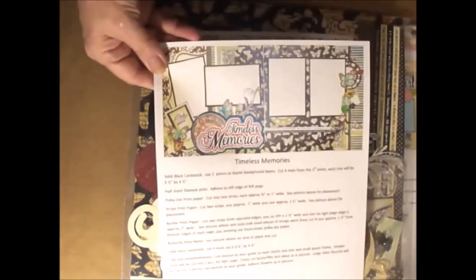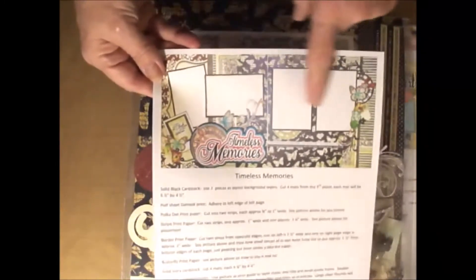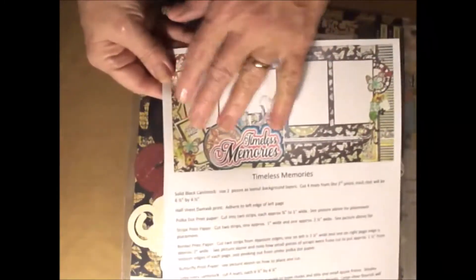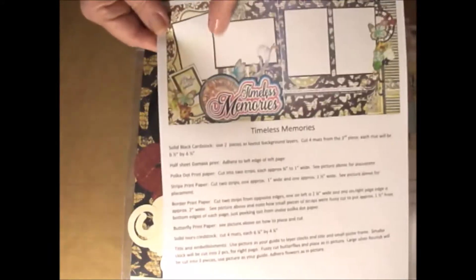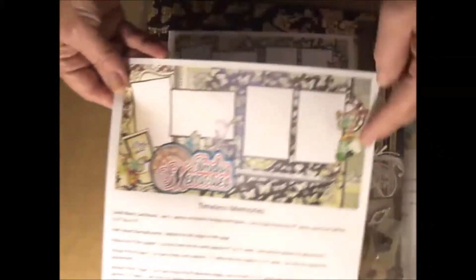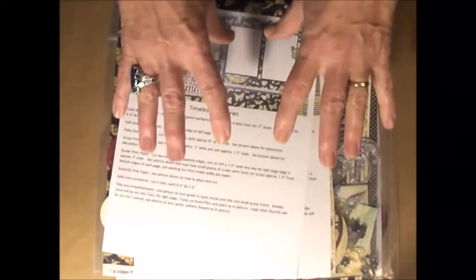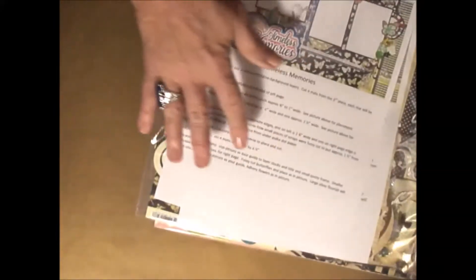The kits come with a set of instructions. My instructions are pretty simple — I'm assuming that you've made scrapbook pages before. It tells you how big to cut each mat, how big to cut the different papers, just some simple little instructions. And it'll tell you to use the picture as a guide to layer your pieces on there. So that's my kits. I wanted to introduce that to you. If you're interested, let me know. If you've got some ideas for kits you'd be interested in, let me know. I just love doing this and love making them.